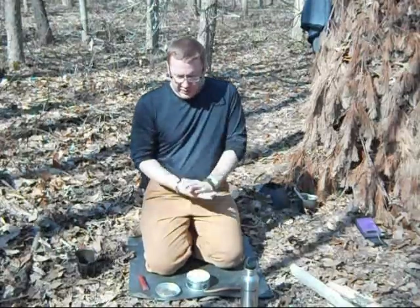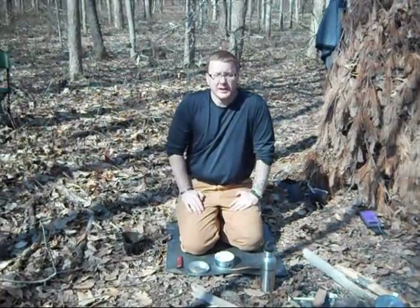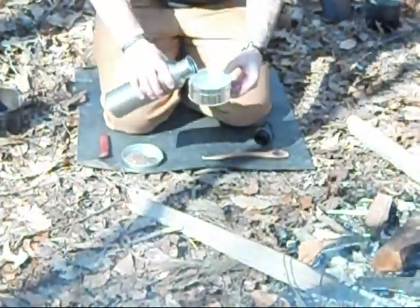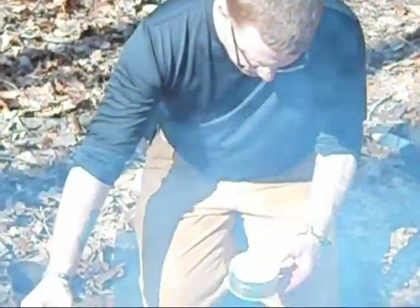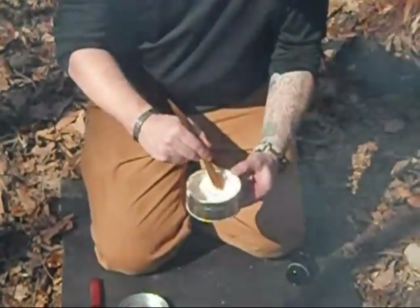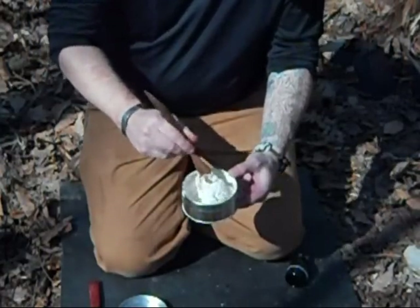We're going to go ahead and make a good stiff dough. I've got myself a Landjäger — we're going to stick that on a stick and make us a little treat here. I've got my tin of bannock. I just put a little bit of water in there and I'm going to start stirring it around, working this into a dough — get it to a ropey dough to where it gets to a point where I can start kneading it together.